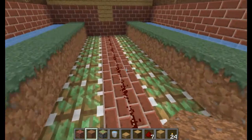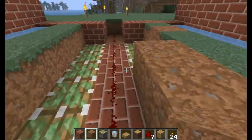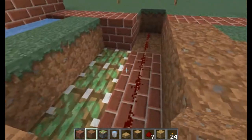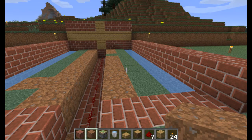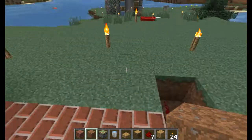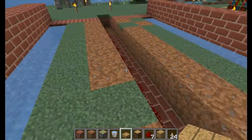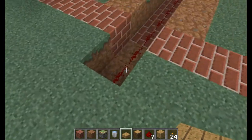We'll take the dirt blocks and throw them right on top of the sticky pistons. I'm glad you guys are liking my videos — I like getting the comments and the suggestions, so keep those comments coming and let me know what else you guys would like to see. Now we've got the redstone down, so we're going to grab a lever just to make sure this thing works correctly.